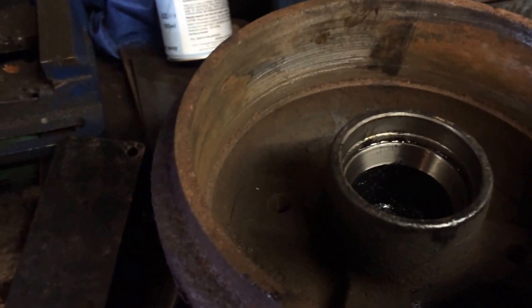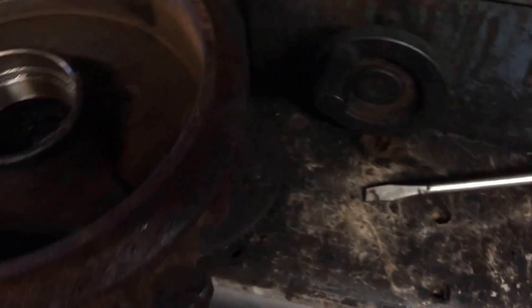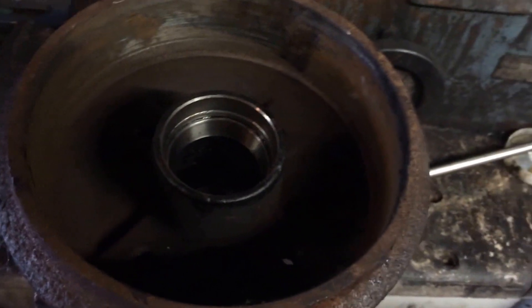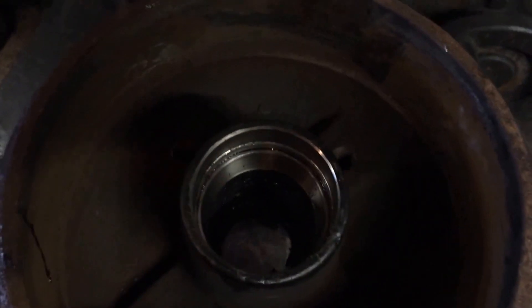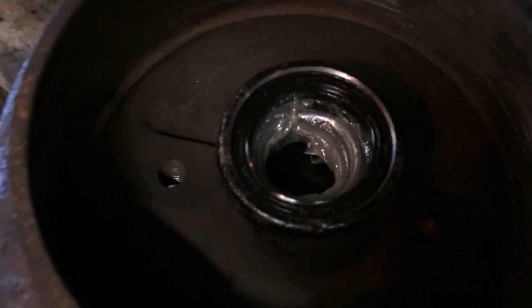Wipe the rest of the grease out. When I first got the drums, there's no notch in them to knock it out — it's just ever so slightly the ridge of the race you can knock out. I'll piece the video together and show you. So the old race has been knocked out.